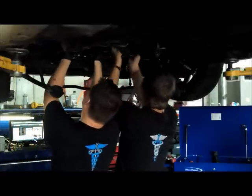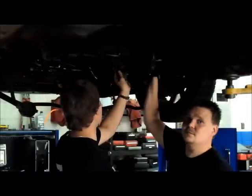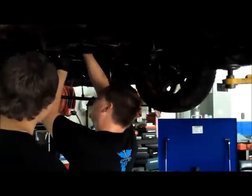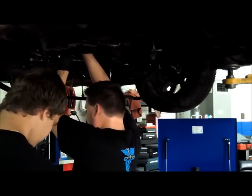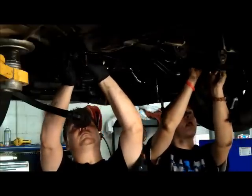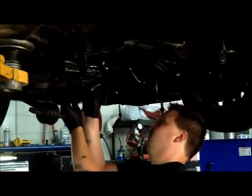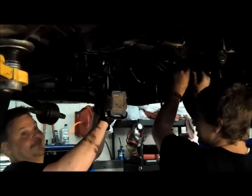Once again, you may have to maneuver the gear around to get the retaining clamp and bolts to line back up. Reinstall the anti-sway bar clamps and insulators back to the subframe. Next, the skid plates can be bolted back up.